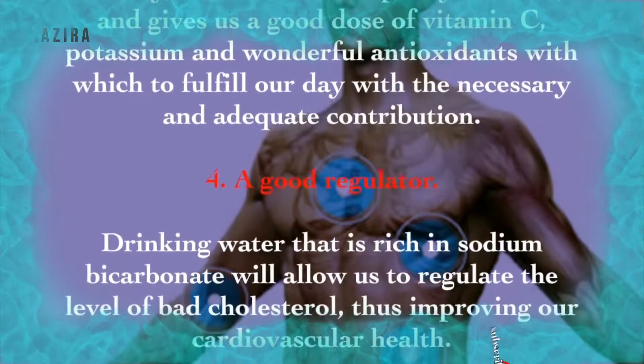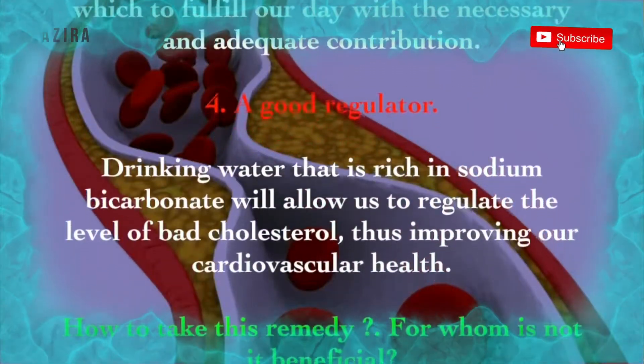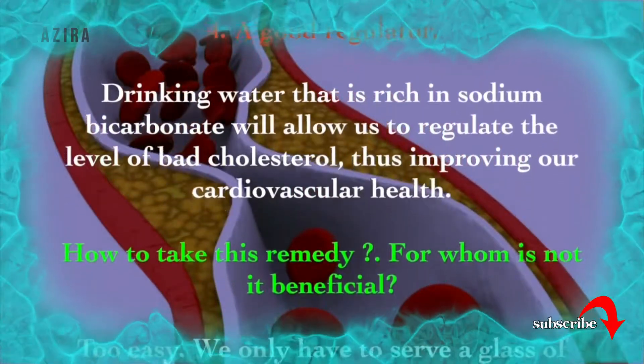4. A good regulator. Drinking water that is rich in sodium bicarbonate will allow us to regulate the level of bad cholesterol, thus improving our cardiovascular health.